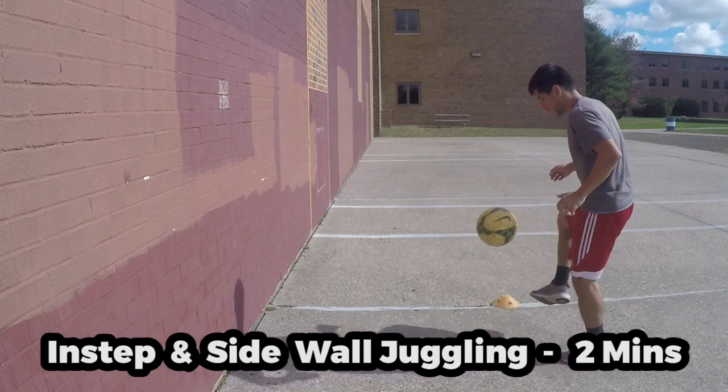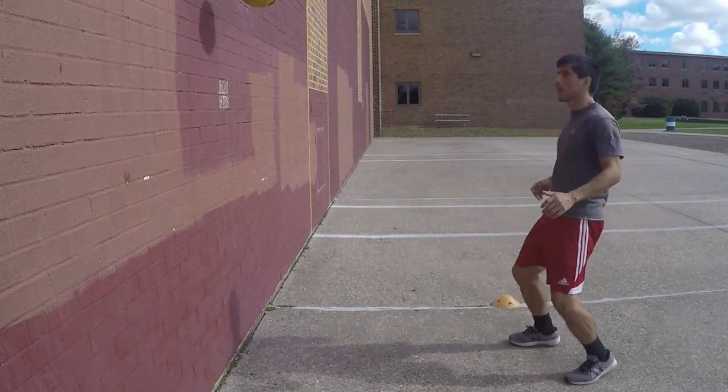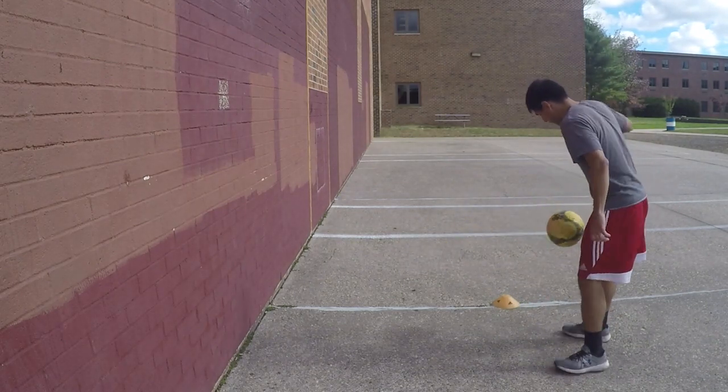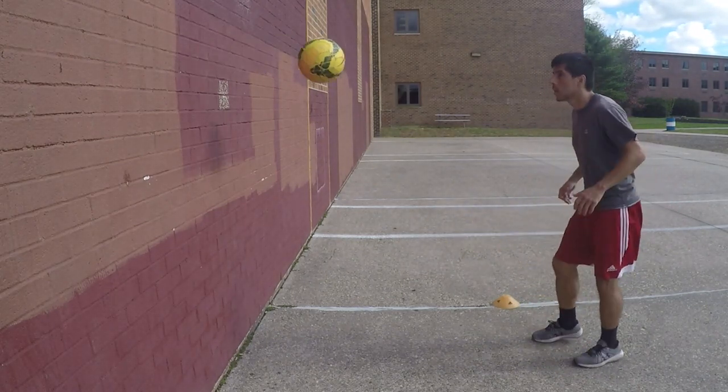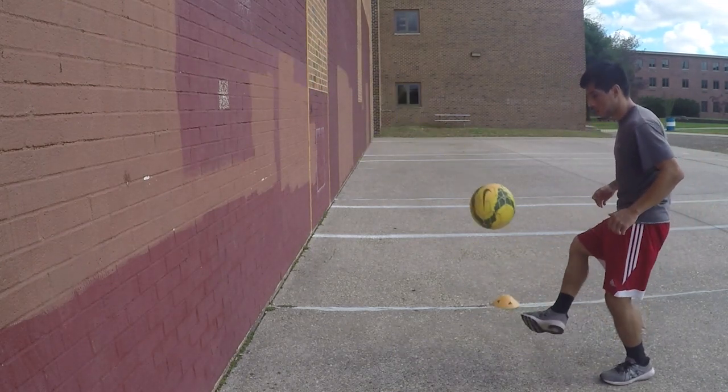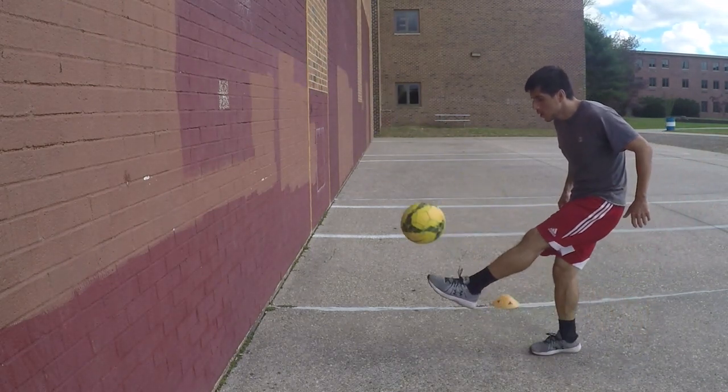For the next drill, perform wall juggling using both feet. Incorporate passing and trapping using the instep and side part of your feet. Do your best to hit the target on the wall each time you make a pass. Do this drill for 2 minutes and then rest for 30 seconds.